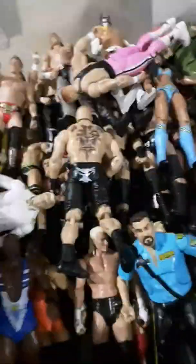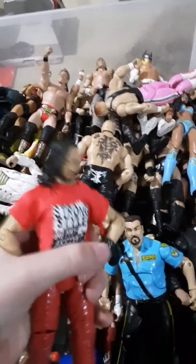Up first is Shinsuke Nakamura. This is the Elite Shinsuke Nakamura. It comes with the Strong Style Has Arrived shirt, and I just love this figure. It has the wristbands and just the face scan — that's an awesome face scan on Nakamura. The hair is perfect. So that's one of my favorite figures.